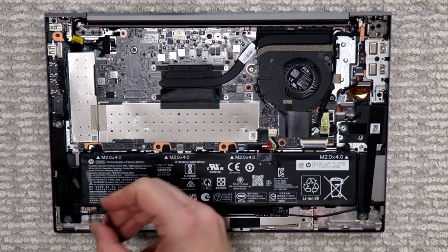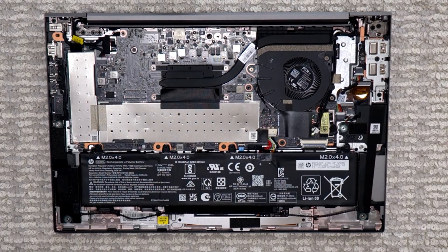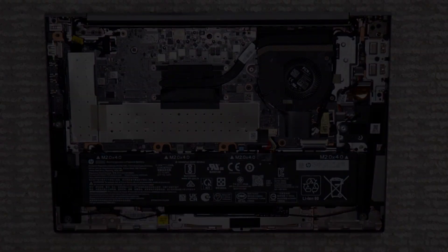So there you have it. Not bad, seriously — similar to what you find on Lenovo, for example, which is well known for its modularity and repairability. So a fairly decent job here to make it user repairable.